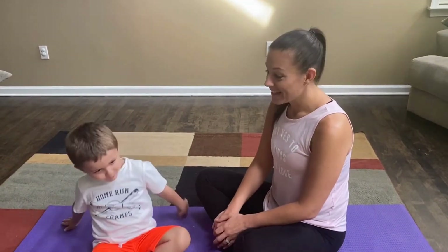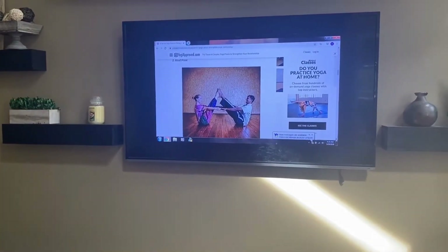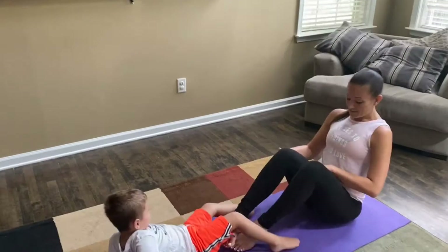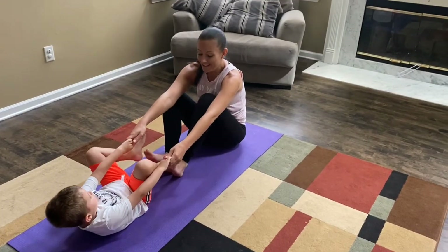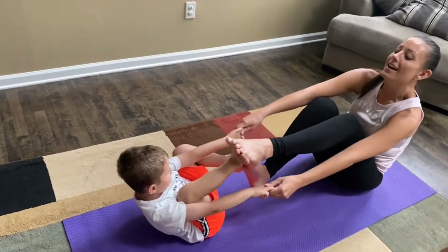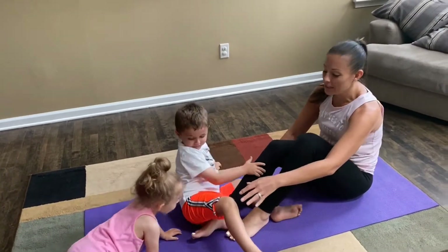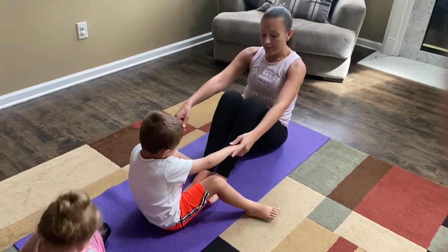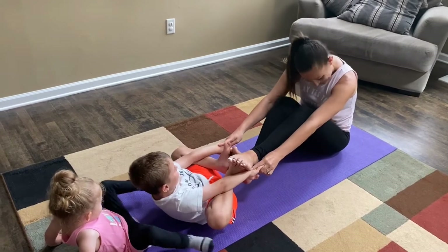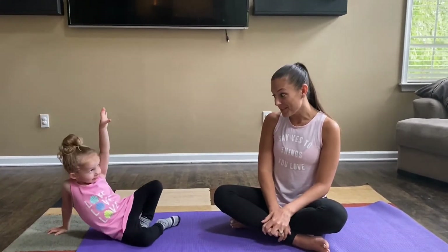The next pose is boat pose. We're gonna put our feet together and hold hands. Mommy's legs are a lot longer than yours, so hopefully we can modify it and make it work. Ready? Try to put one foot up first — one, two, three — I don't think we can do the boat pose. Wanna try one more time? Let me and Cooper try. Ready, try to put it up as far as you can. It's not working — we tried!